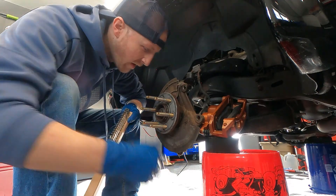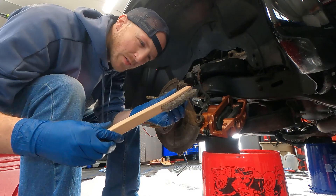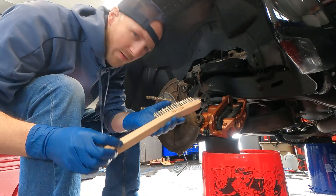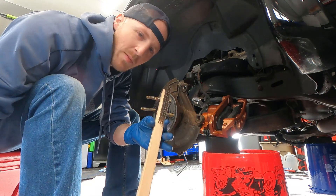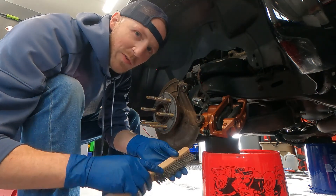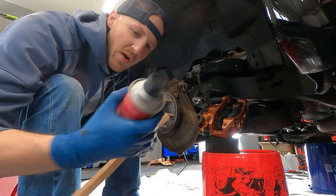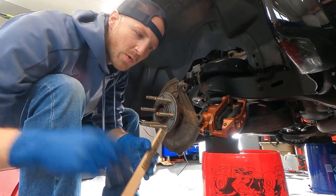Alright guys, got some plastic mat down, got a wire brush here. I picked up the smaller ones but I can't find them, so this is all I've got to work with — no big deal. We're just gonna try it. I'm gonna try and knock off as much loose surface rust as I can, spray everything down with some brake clean, and then we will start painting.